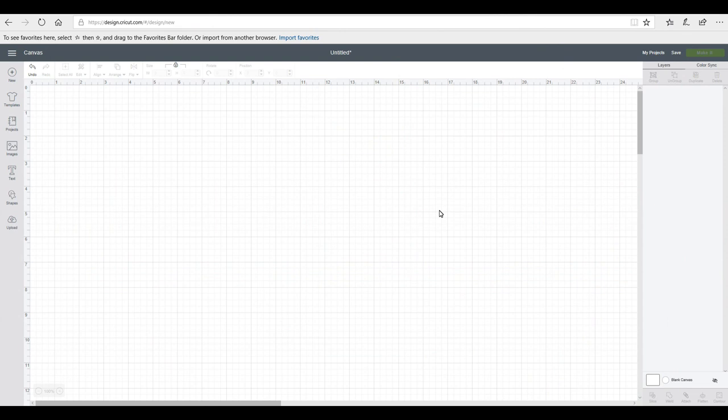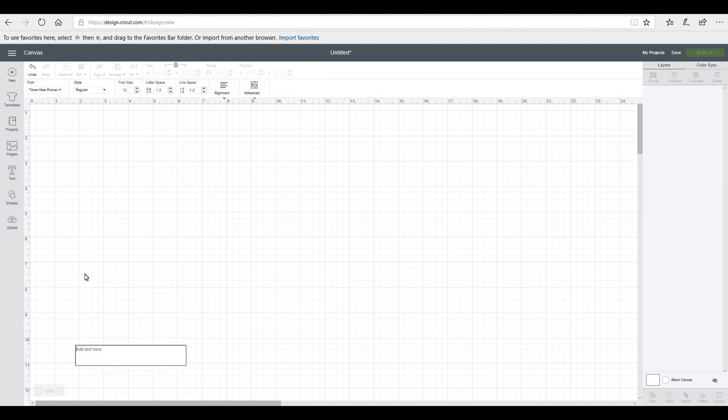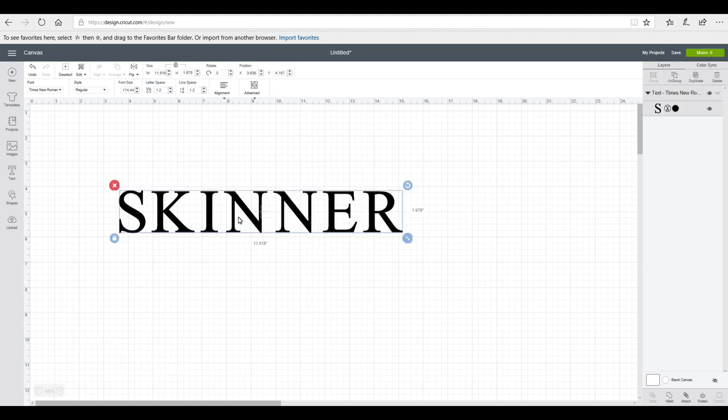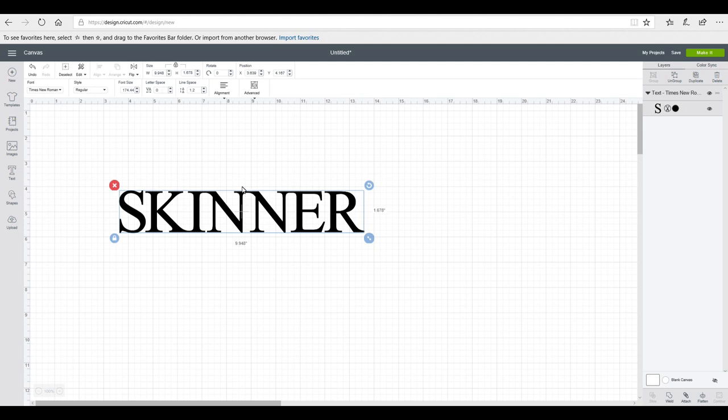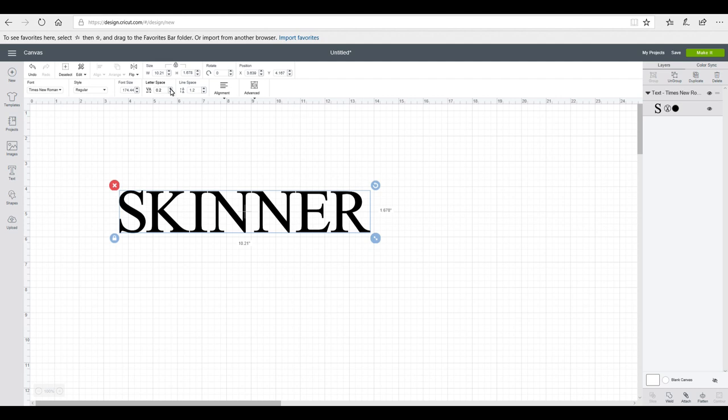Today we're going to do some shadow text knockout. I've grabbed my text, already set to Times New Roman. For my knockout background text I want it to be a uniform, bold, bulky font — all in capitals. I'm reducing my letter spacing so the letters are close together without touching. At 0.2 they work really well.